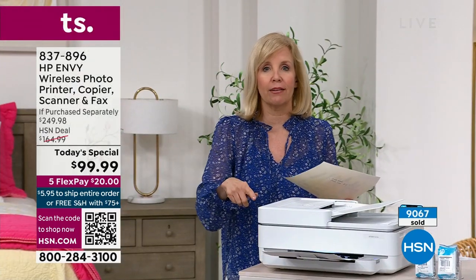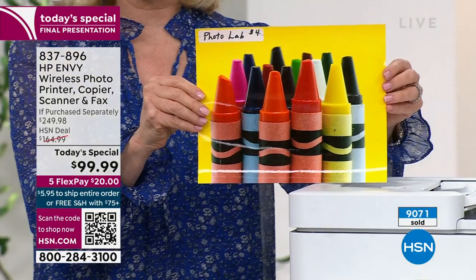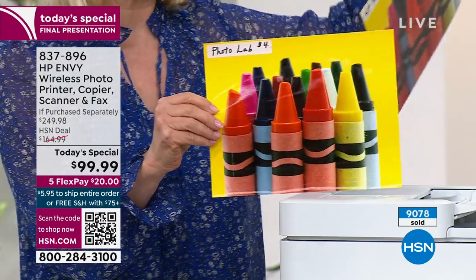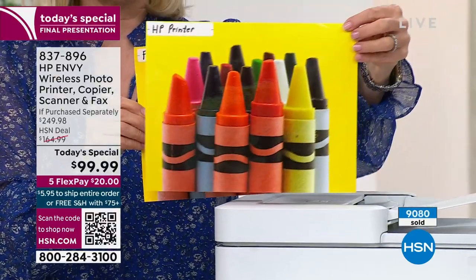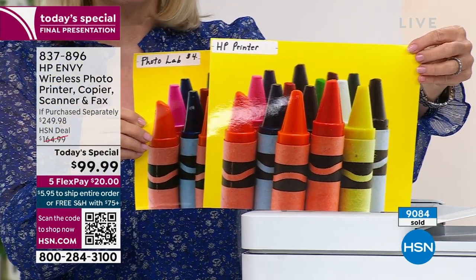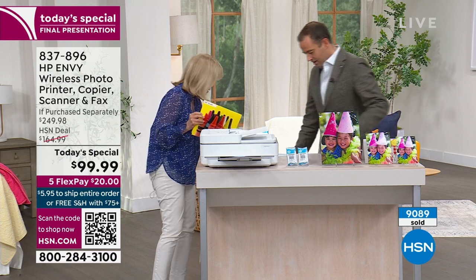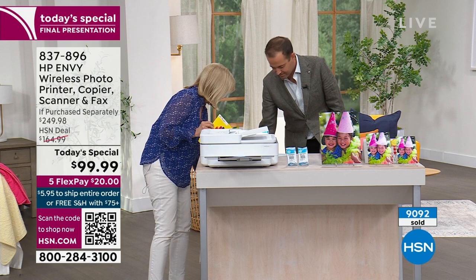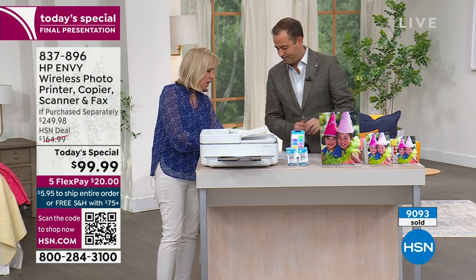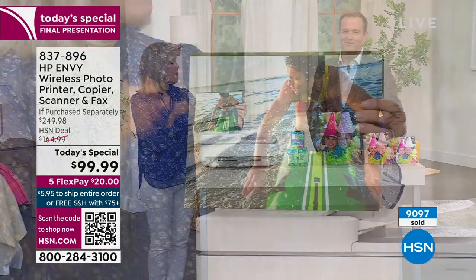Speaking of HP Instant Ink — I want to show you this picture because I went to a photo lab. This was four dollars. You can see nice, high quality, bright colors — looks perfect. But four dollars. With HP Instant Ink, I printed this out on this printer for five cents. I don't see the difference — they look exactly the same. So you're getting lab quality results for five cents. All these beautiful photos, edge-to-edge, borderless photos — five cents.